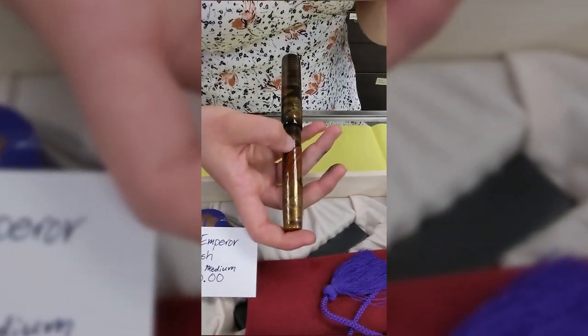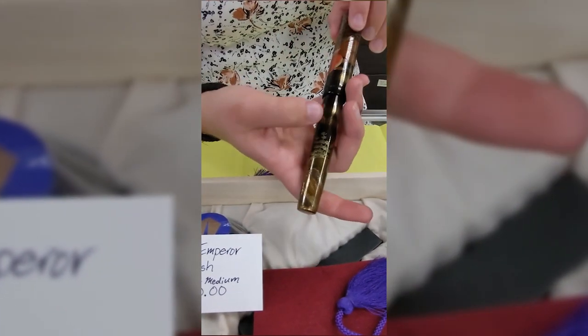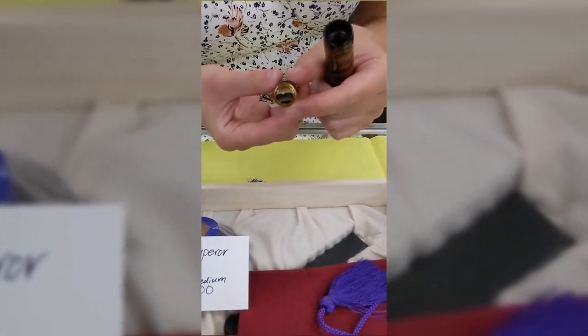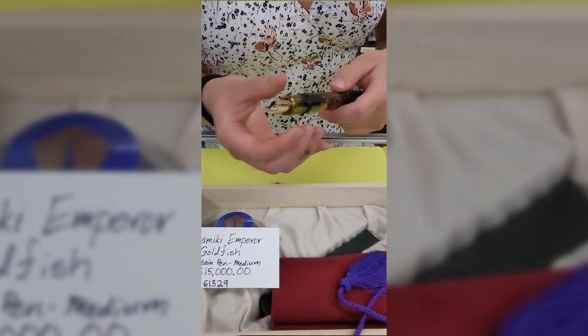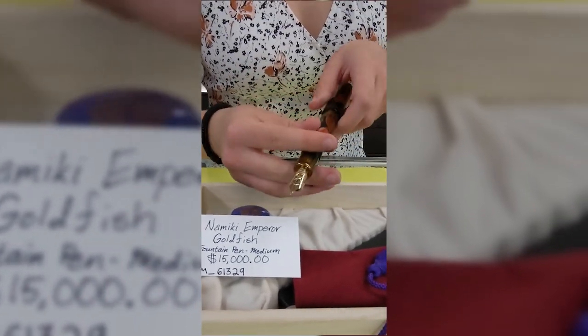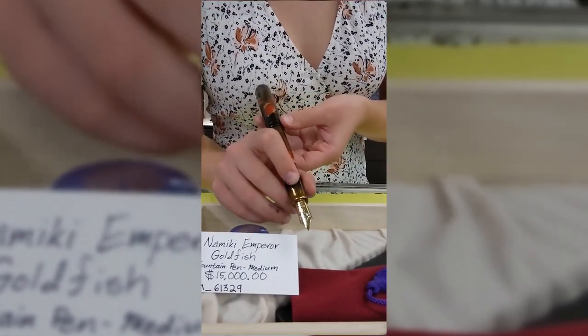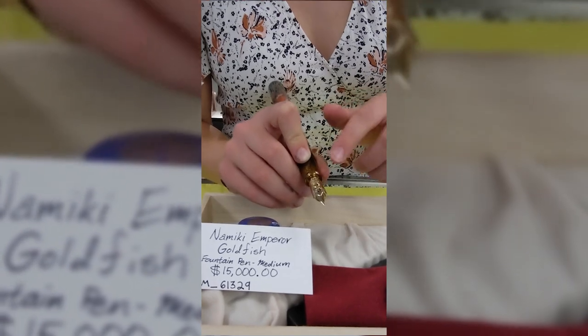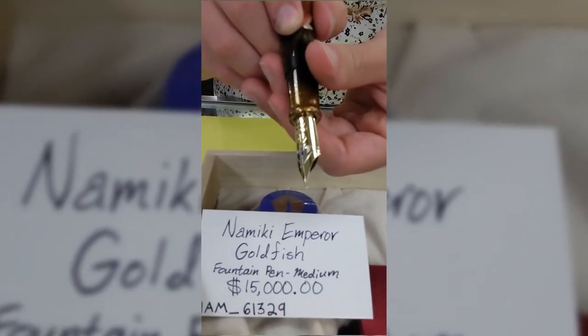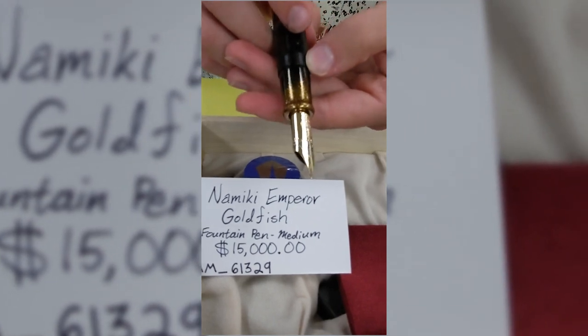These take months to complete. Looking at the pen itself, it has a really gorgeous grip section — probably one of my favorite parts, how lustrous it is. It features the number 50, 18 karat gold nib — the jumbo nib, if you will. Absolutely huge.